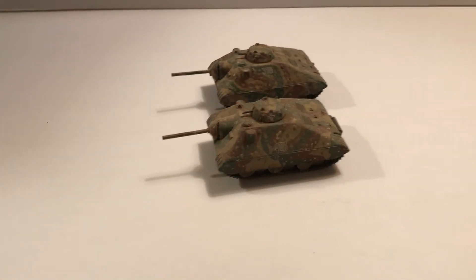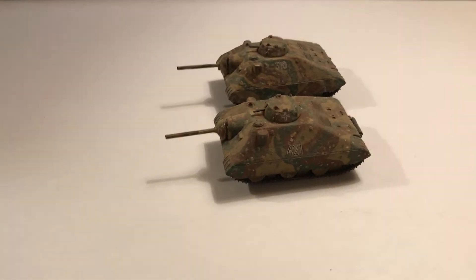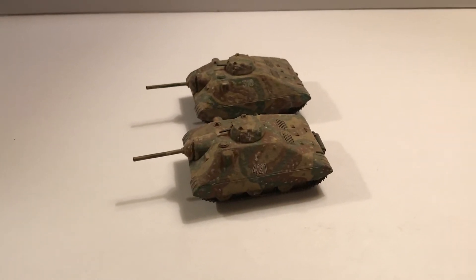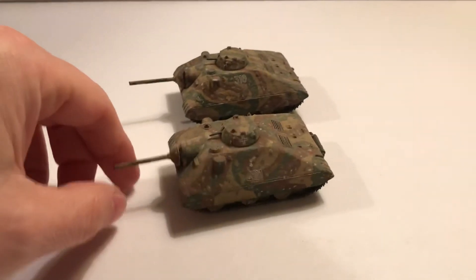This would be for, like, if you were continuing on the war — 1945 to 1946. They were planning on simplifying their designs, and they had E-50s and E-75s that would replace the King Tiger and so forth, and even larger vehicles. But this would be the smaller one.